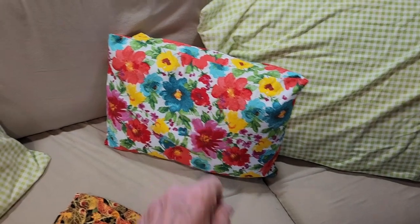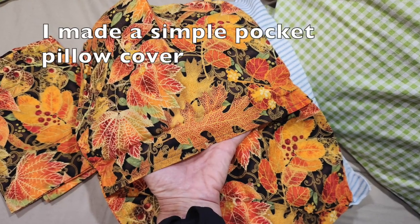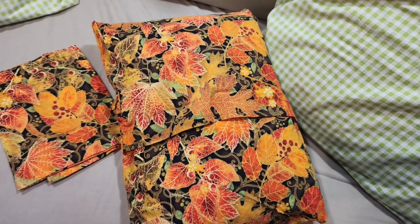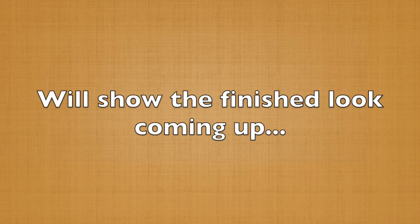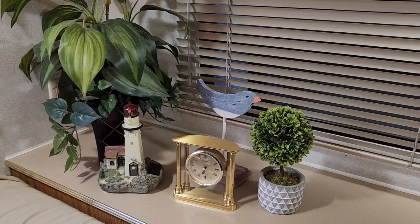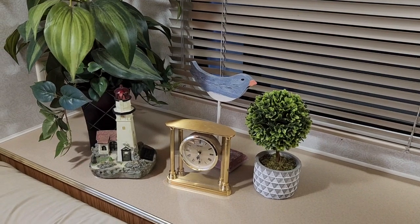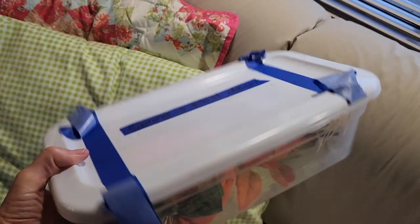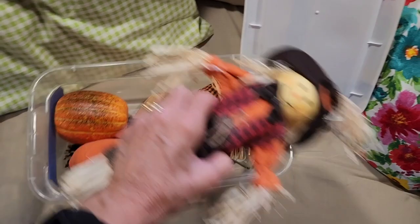I change out the pillowcases and I change out the curtain on my desk. This is the spring and summer look. My little bird is going to come down — that's something our daughter made when she was in grade school. And I'll probably put this little tree away, the little one here. This little shoebox size is all I have for fall and spring. So what I'm going to do — I already took the tape off — I'm going to take all this out. This is the fall stuff.